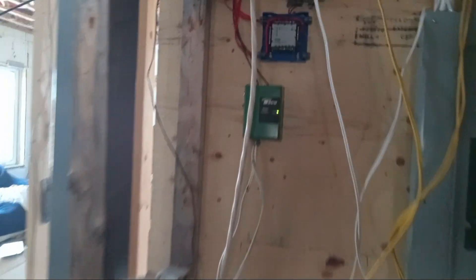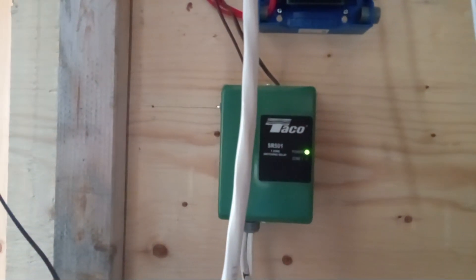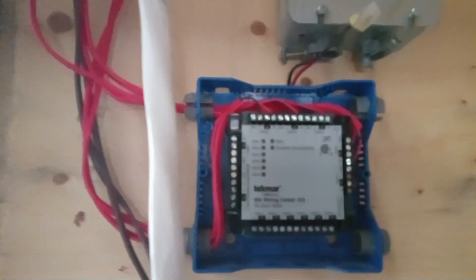Okay, here we go. Today — the last couple of days — I've been installing the radiator system substates. And this is the brain center overall.